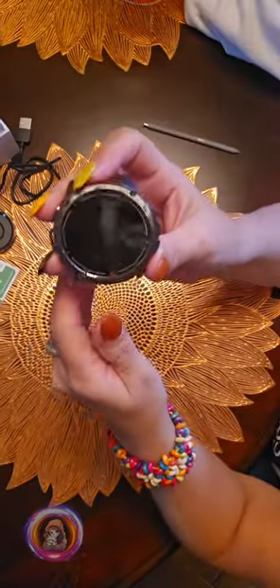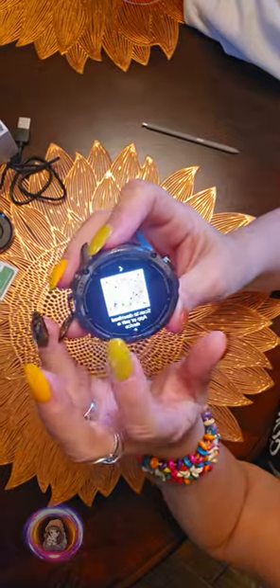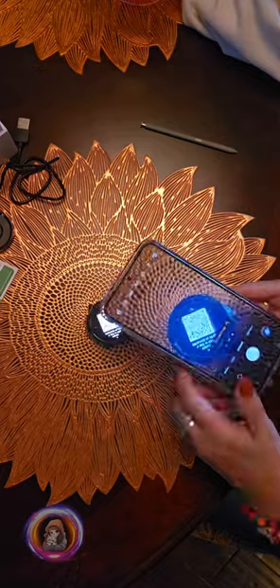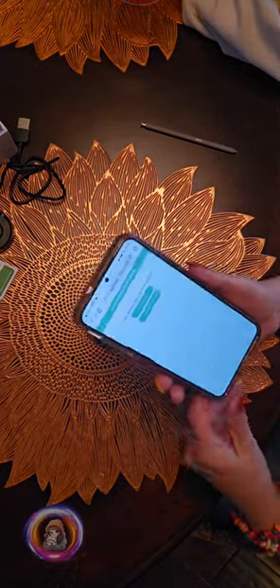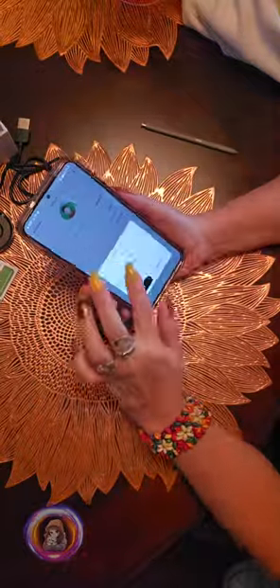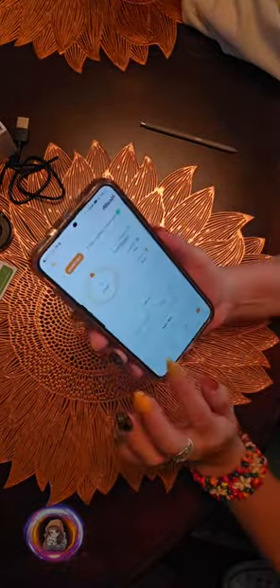The setup was really easy. We downloaded the app and it connected right away. Let me show you the whole process. The watch comes with everything you need to put it together and it's really easy. It even includes an extension if it's too small, or you can remove a piece if it's too big.